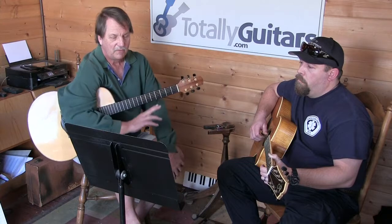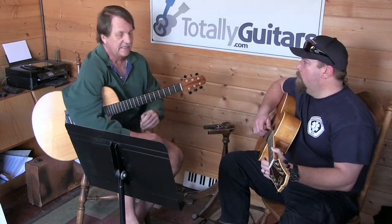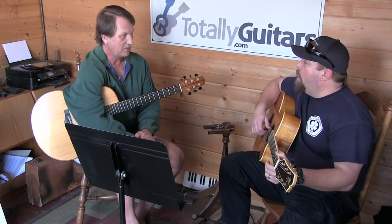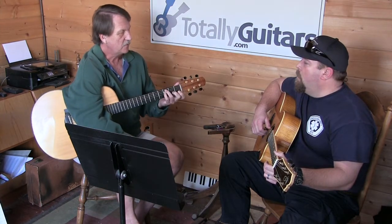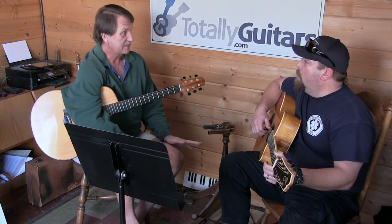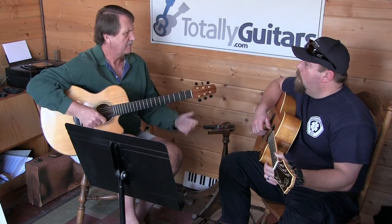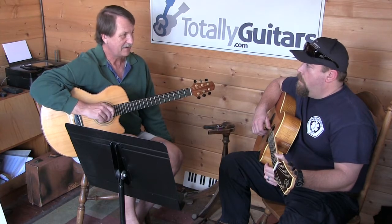A couple of things about this song: it tends to use some slightly unusual chords because it was written by a piano player. Something that's pretty common to do on the piano is change chords or use unusual bass notes for the chords. Did we ever play Mr. Bojangles? I believe we did. This is almost the same song.